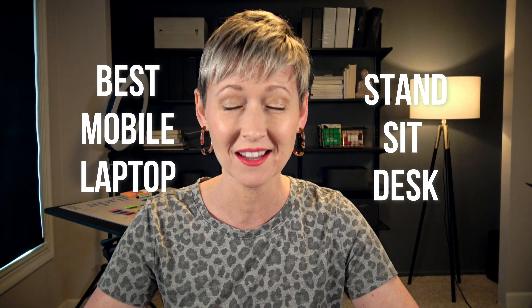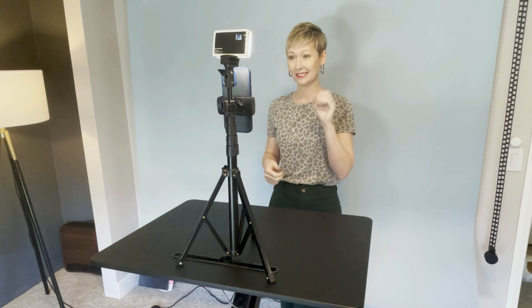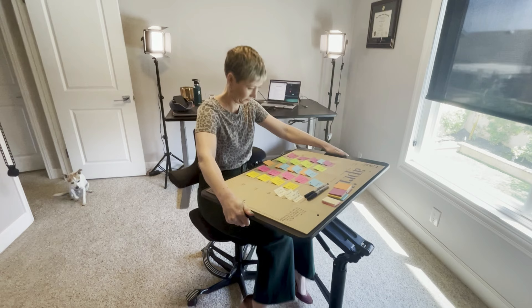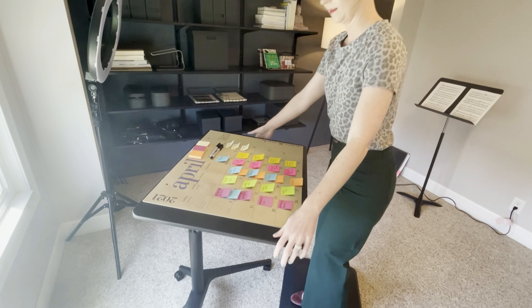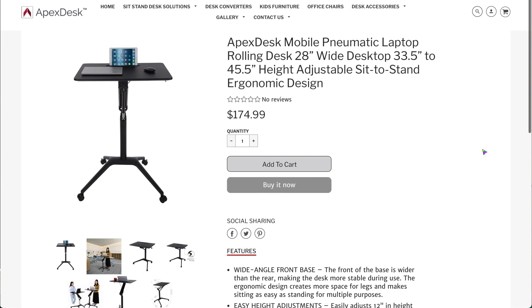I am so excited that I finally found the best mobile stand sit desk. I want to show you today what it's like, what it can do for you, how I use it in my workspace, and how it might benefit you no matter if you're working from home, in a studio, or in a classroom. This desk is really going to help you multitask and have a more functional space. So let's get started.